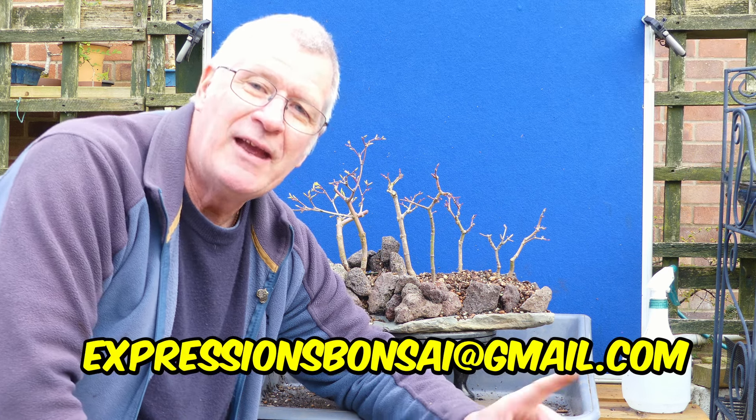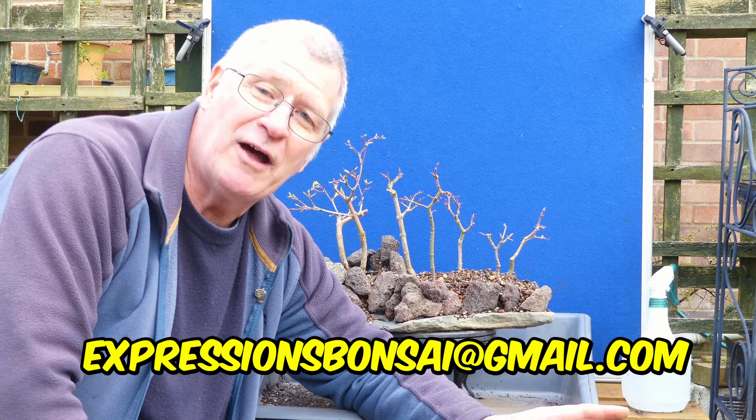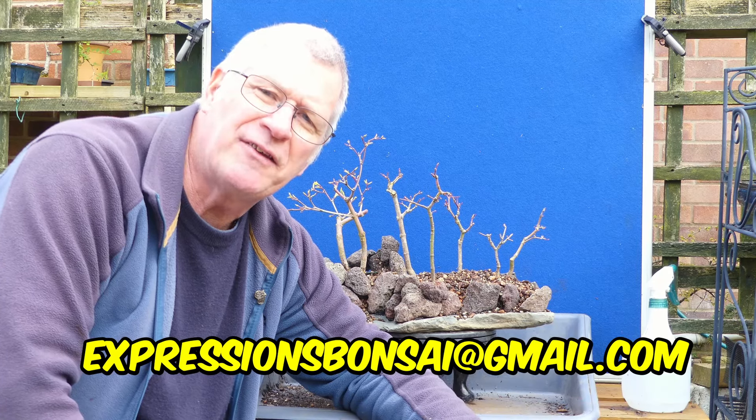Hopefully you've enjoyed seeing the pictures, and thanks very much to those who sent them in. If you do want to send some in yourself, remember the address expressionsbonsai@gmail.com - I'll probably have another set going up in another sort of four to six weeks' time.